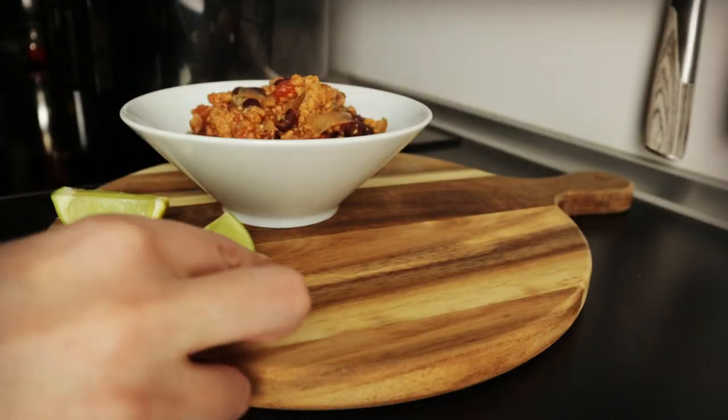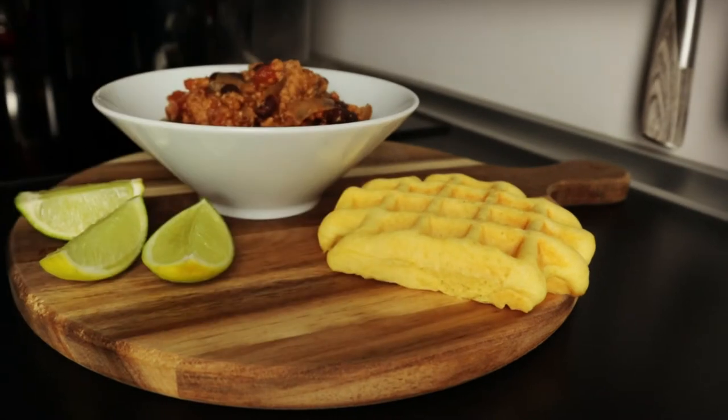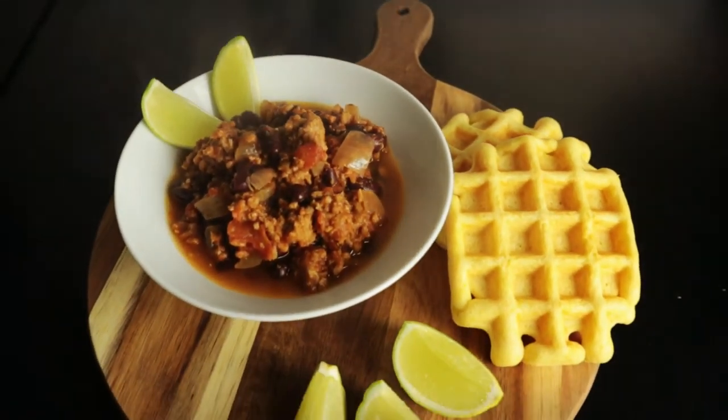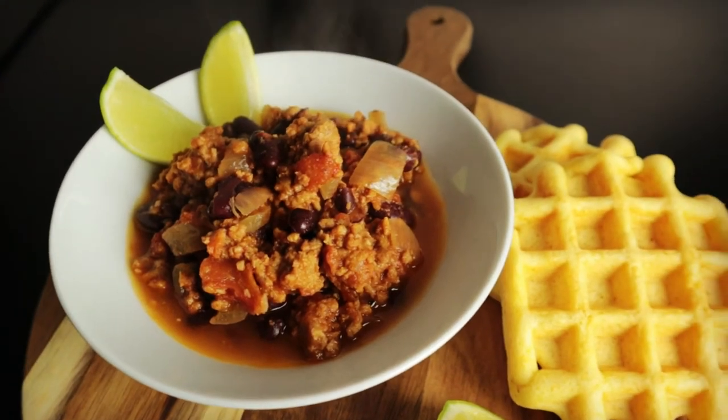I serve it with lime and my cornbread waffles. Let me know in the comments if you want me to show you how I make them. Please try this chili — you won't regret it.